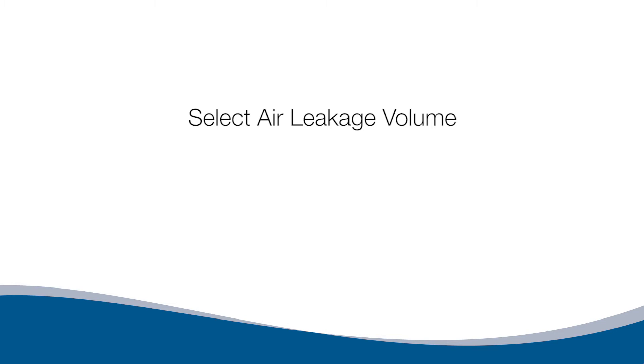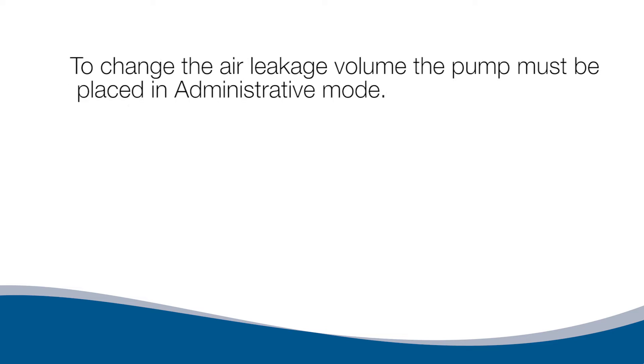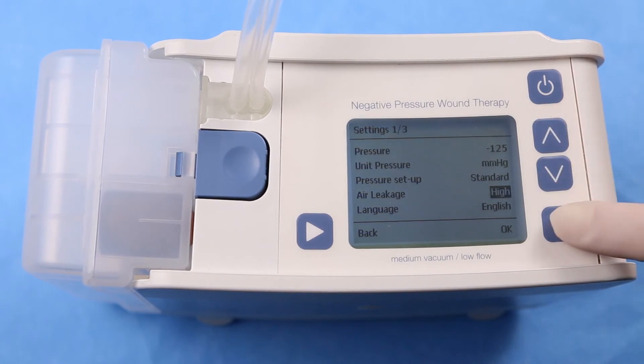Select Air Leakage Volume. Standard and High air leakage volume settings are available. The default is Standard. In Standard Mode, the air leakage alarm will go off within two minutes. In High Air Leakage Mode, there will be no leakage alarm during the first five minutes, allowing the set pressure to be established on a wound with high volume without an alarm. High air leakage volume mode is available for wounds with air leakage between 1500 and 2200 milliliters per minute. To change the air leakage volume, enter Administrative Mode by pressing and holding the bottom left button and pressing the top right button, then press the left and right buttons at the same time. Select Standard or High using the up or down arrows, then press OK to confirm.